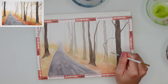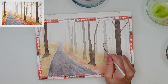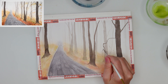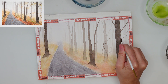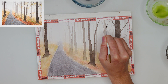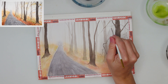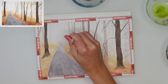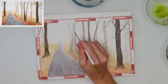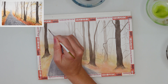With a script brush I added branches to the trees, being careful that branches nearer to us are painted darker — they belong to the darker foreground trees. Branches on trees further away should be painted lighter, of course. Don't paint far-away branches with the same darkness as foreground ones, because that doesn't look believable at all.